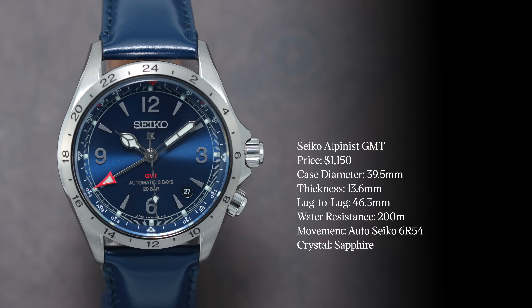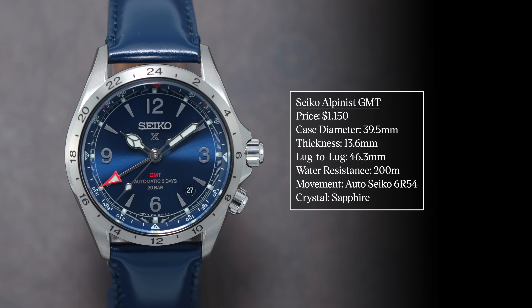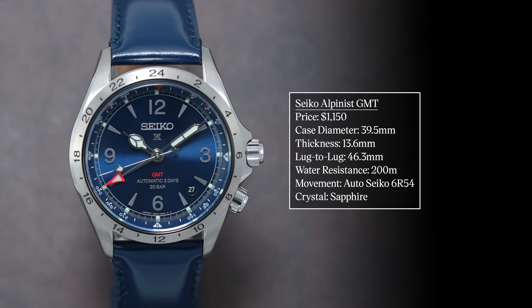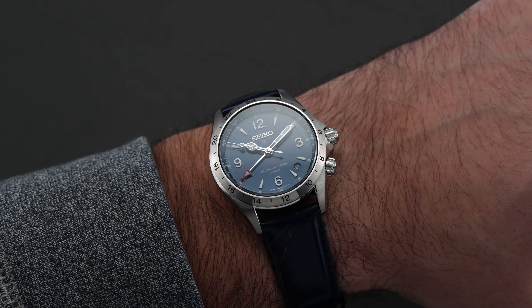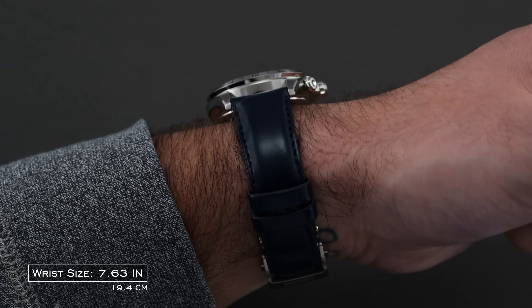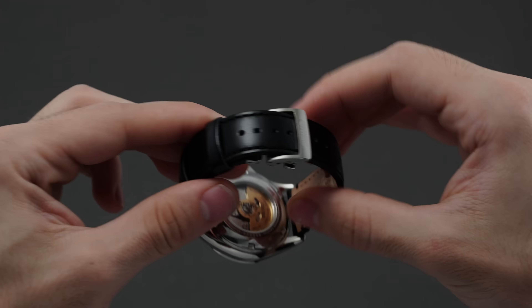Digging into the case and wearing experience presented by the Alpinist GMT, we have a dimension set that is more or less carried over from the rest of the modern Alpinist, including the SPB121. Measuring 39.5 millimeters in diameter and 46.3 millimeters lug to lug, the only area of novelty to note is the thickness, which measures at 13.6 millimeters, as opposed to 13.2 for the non-GMTs. This watch wears relatively true to size as a result of the real estate being occupied by the bezel, presenting an excellent middle-of-the-road option for all but the largest and smallest wrists.